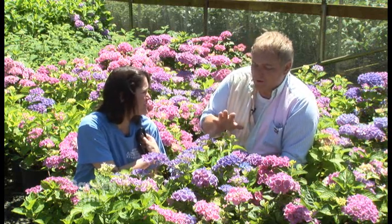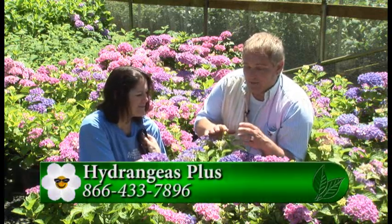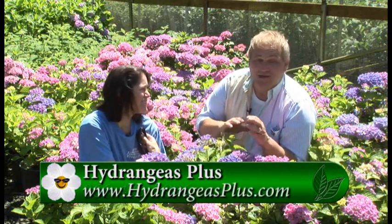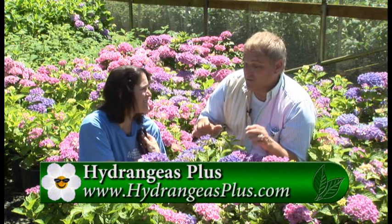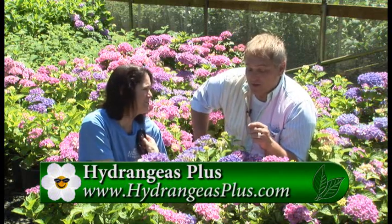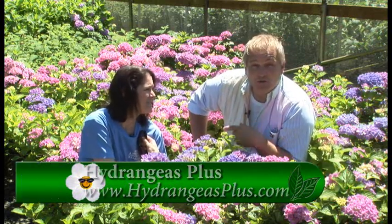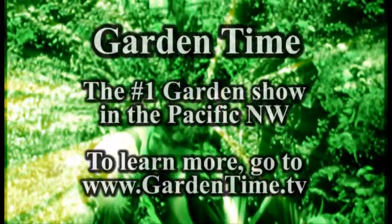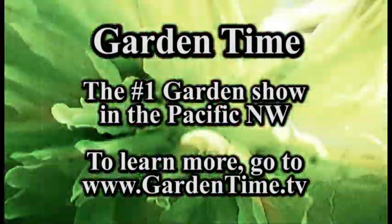There are all kinds of hydrangeas and colors available — it's really a fascinating plant to put in your garden. For more information, we'd love you to come out and visit with Kristen, because you can walk through the gardens and pick your own color, especially while they're blooming. You can also go to GardenTime.tv and we'll click you over to their website. Kristen, it's always fun coming out here — thank you so much.